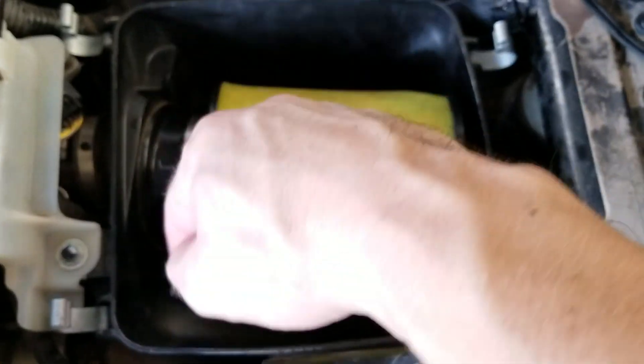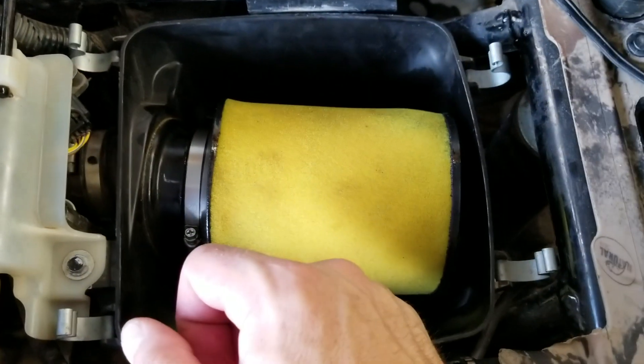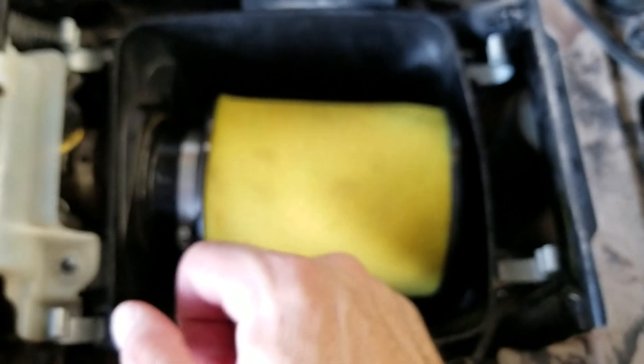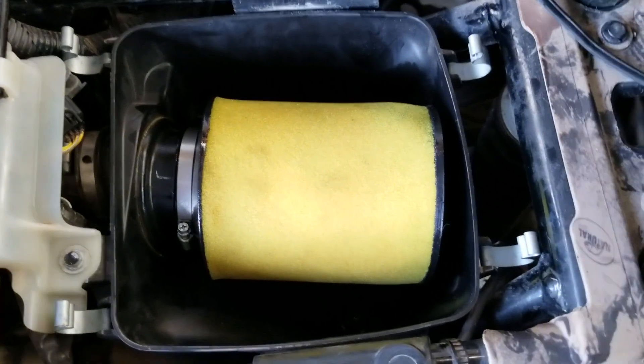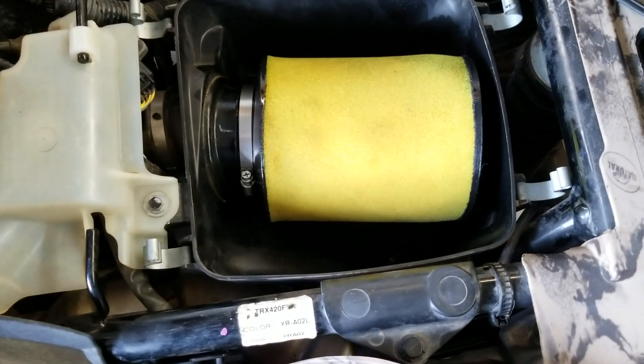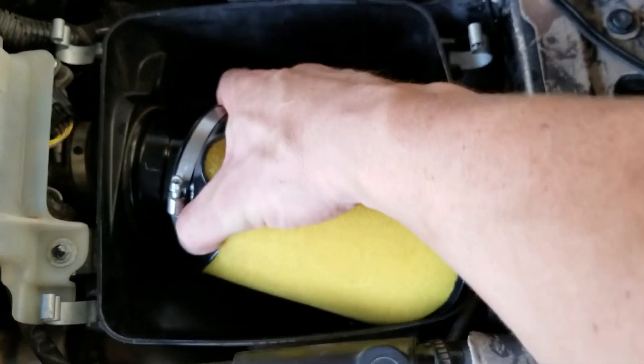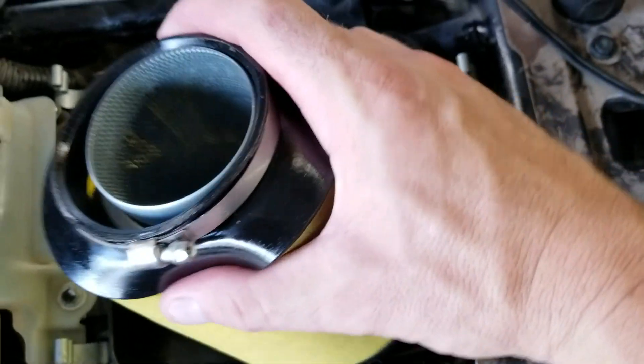This is a clamp that holds it on, so loosening this screw will loosen the clamp and allow you to pull the filter off towards the rear. I loosened the clamp, so now we can just pull back — it'll pop off, and there you go.